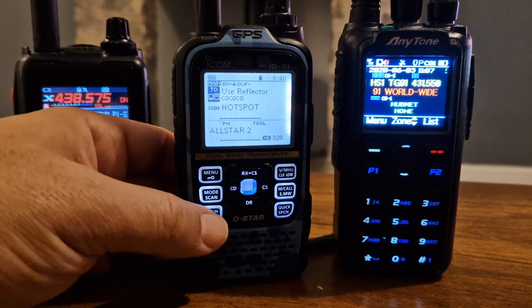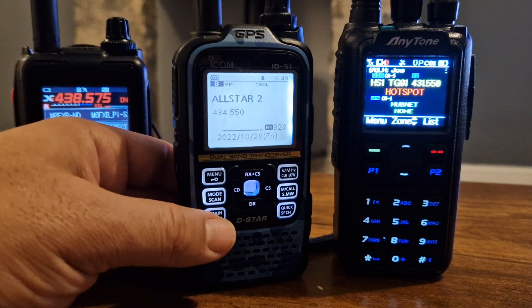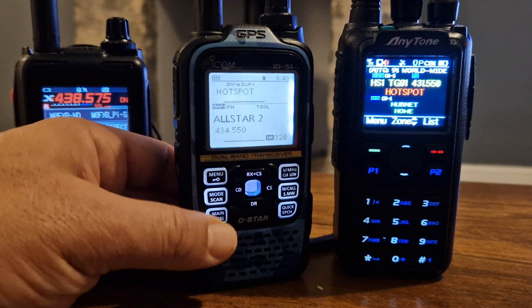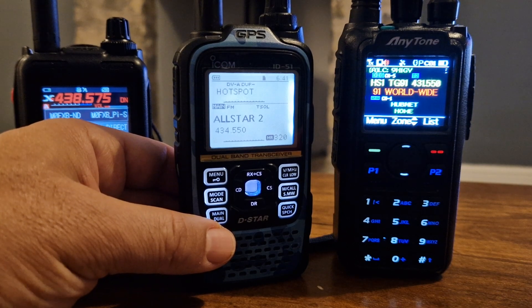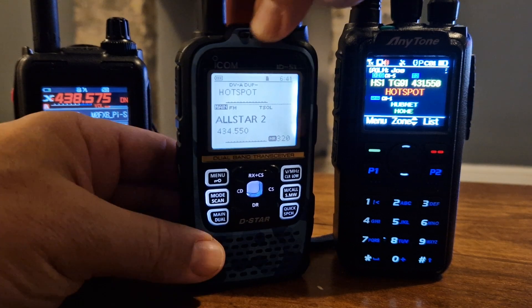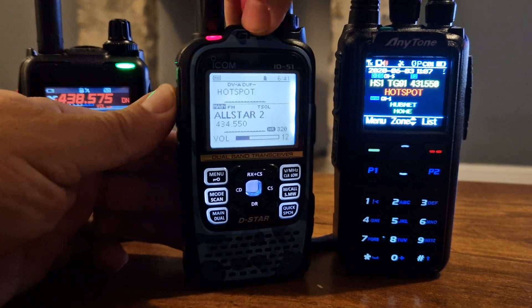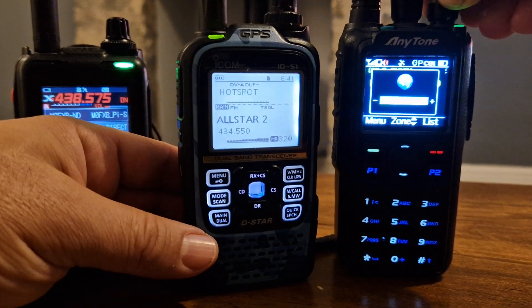So we'll just go on the B section. You can have simplex receive as well as dual receive on all three of these radios, but the Anytone will only receive one at a time. The other two will receive dual. Let's just give it a test. M0FXB test. Playback.